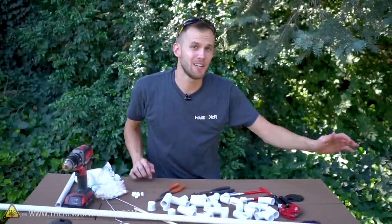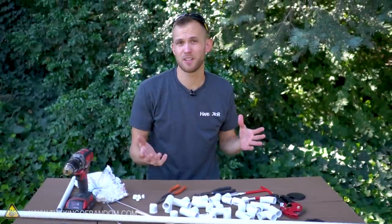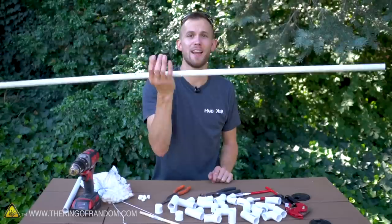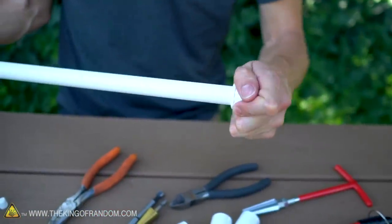To get started you're gonna need a trip to your local hardware or plumbing store to gather up a variety of pipe pieces. Which pieces exactly you get depends on the design of your gun, and there's a lot of ways you can add variety. The important thing is that you get one-half inch pipe and one-half inch pieces, so they all fit together nicely and the marshmallows fit nicely in the tubes.